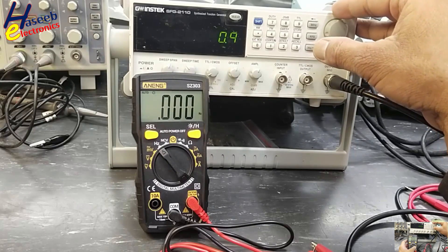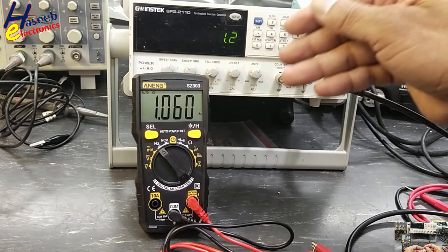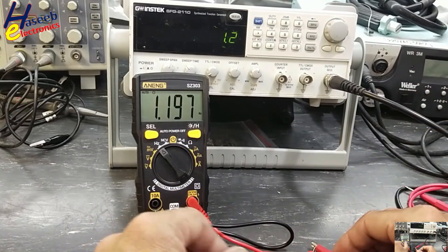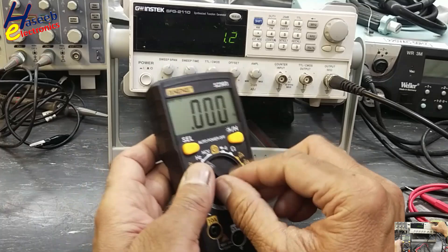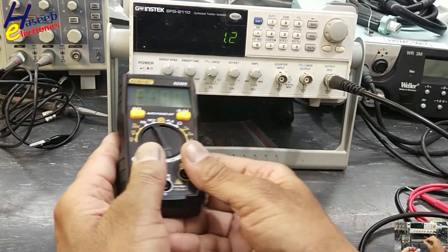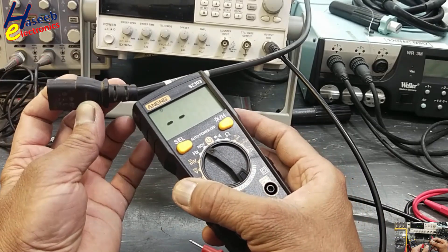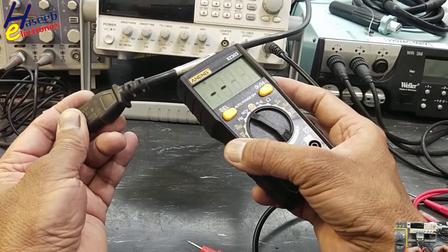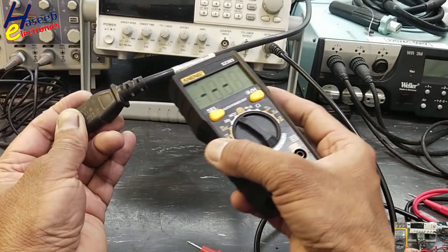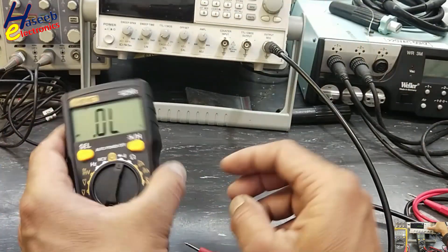The minimum frequency it can measure is 1 Hz, and it measures up to 3 MHz. Testing diode function: it is functioning.